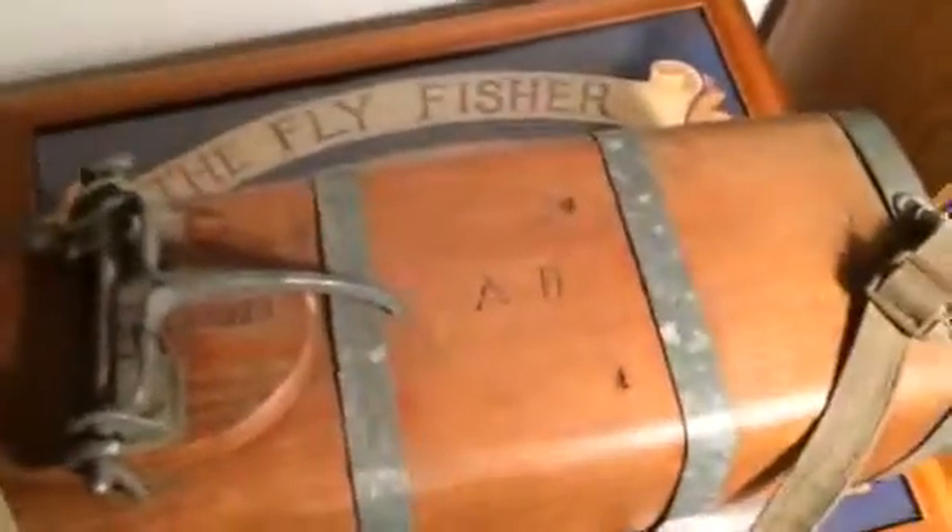If you look at the profile you can see that it is intentionally asymmetrical. I think that's so it sits in the bottom of a boat, but I'm not really sure. If you know anything about this or have ever seen one, please let me know.